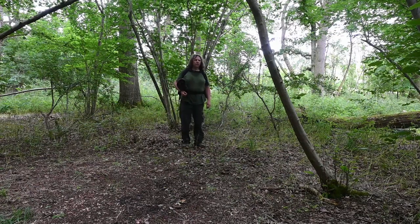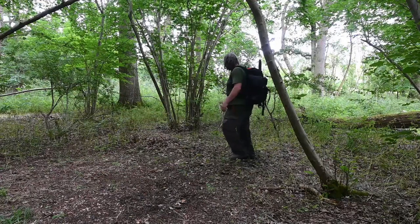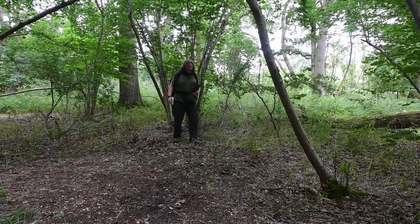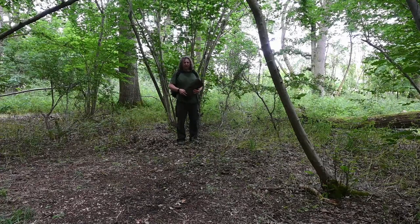Oh yeah, this looks like the spot. I've strung a line from this one to here, got a ridgeline and draped my canvas tarp over that. I've got a canvas bedroll to sleep on tonight — no blanket. Well, we're going al fresco.